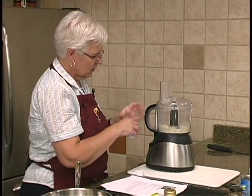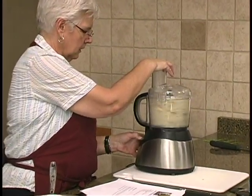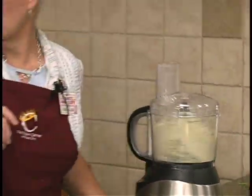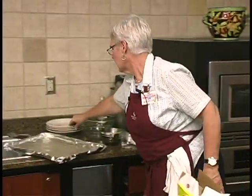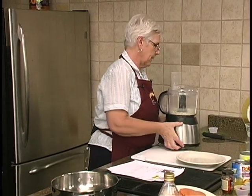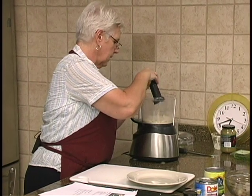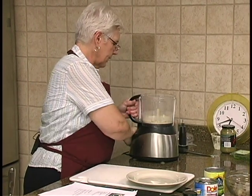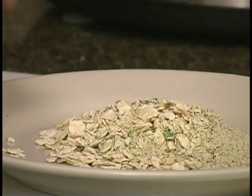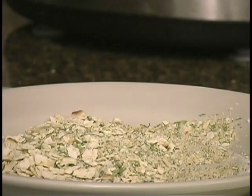It's almost like a little popcorn popper. We'll throw that in there and just put that on a dish. I use a ton of paper plates for stuff like this. And if you don't have a food processor, you could chop up the dill and just put it all in a paper or plastic bag and hit it with a rolling pin or hammer, whatever.